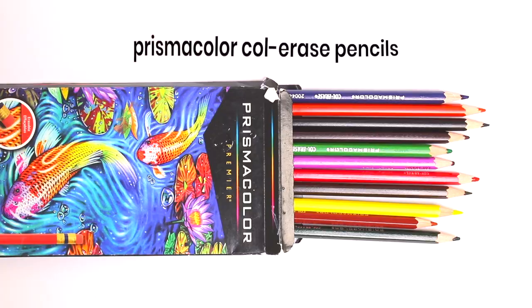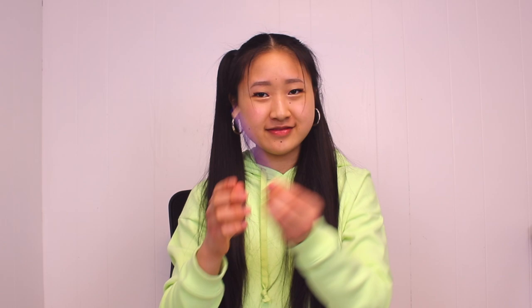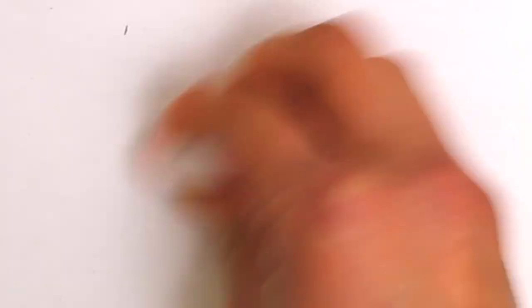I use these Prismacolor Colorace erasable colored pencils. My favorite color is the lavender. It's not too dark or too light and also purple just makes me happy. These are really nice because they don't make the paint gross and they're so much easier to erase from canvas. Also, these pencil extenders are so good — this pencil should have died a long time ago, but I can still use it because of this thing.